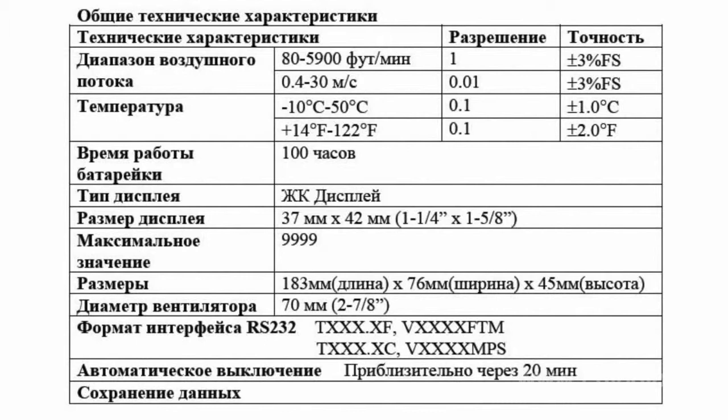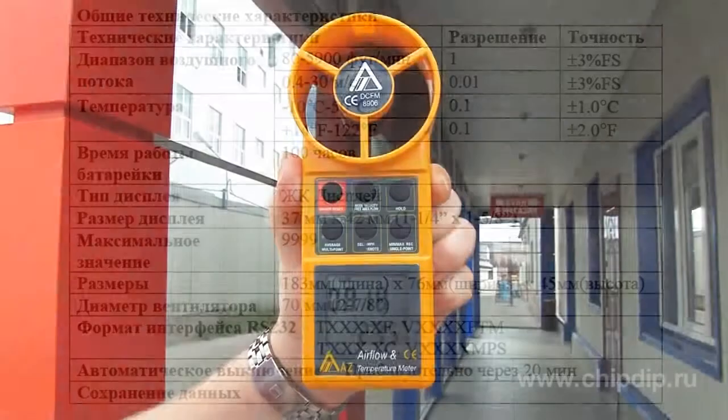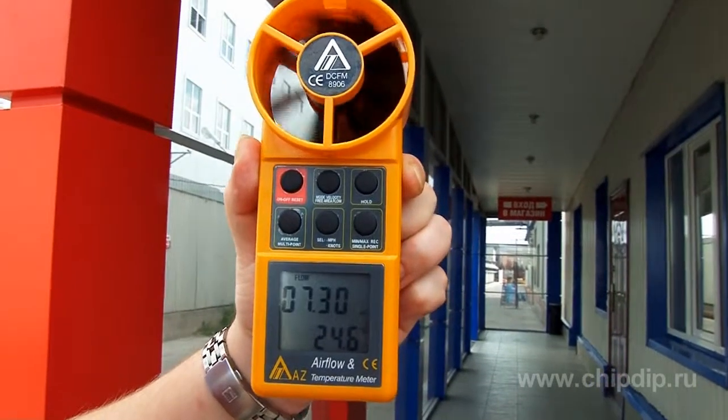The measurement range is rather wide — at least domestic needs are taken care of easily. Temperature is measured in the range from minus 10 to plus 50 degrees Celsius, and speed from 0 to 30 meters per second.